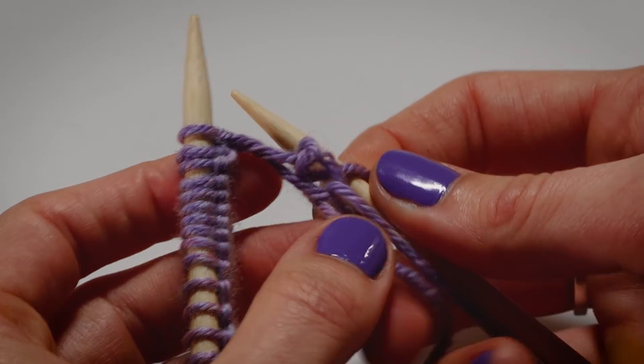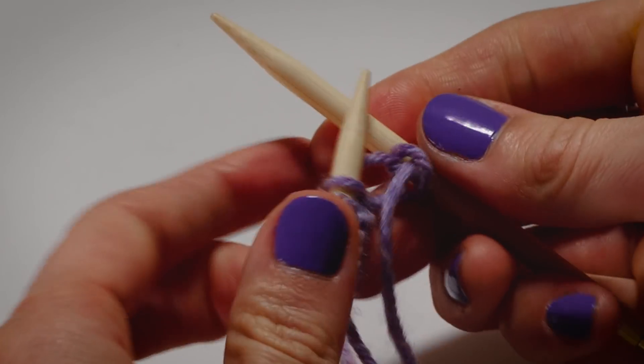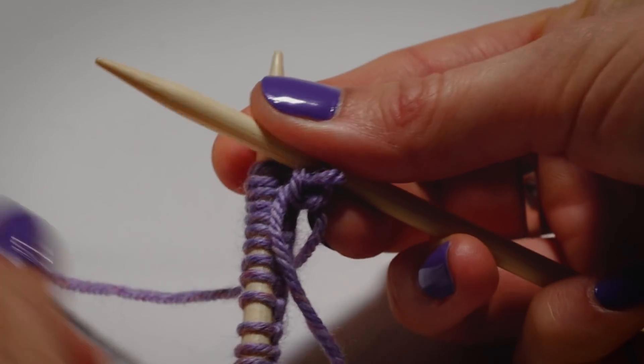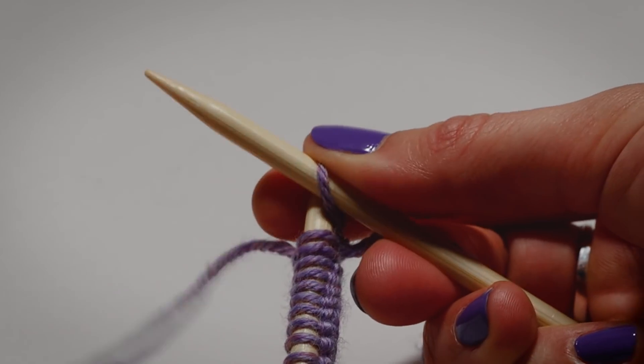Let's try this again. The first stitch can be a little loose — just tighten it up. It might look like a big mess, but it's not. Also, be sure to get your tail out of the way. Sometimes it can be helpful to hold the tail on the first stitch.